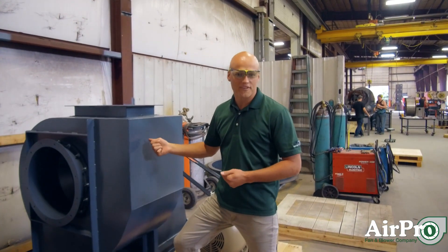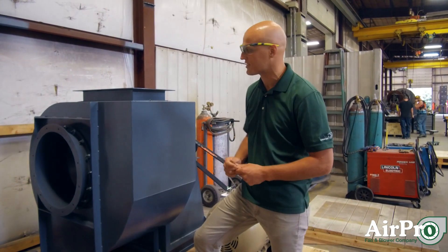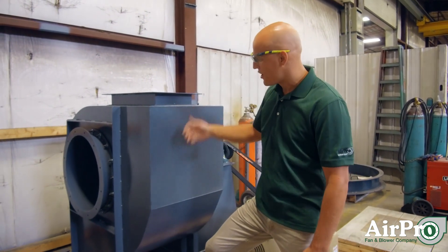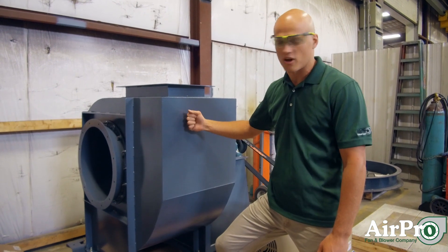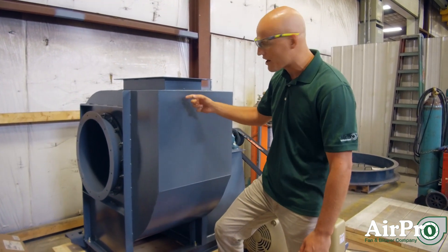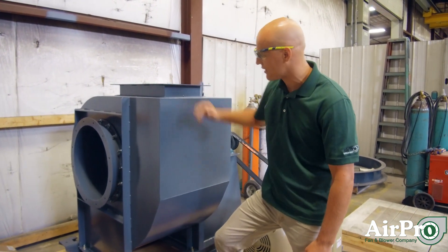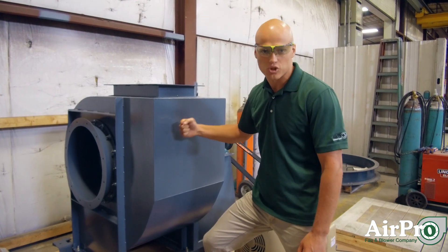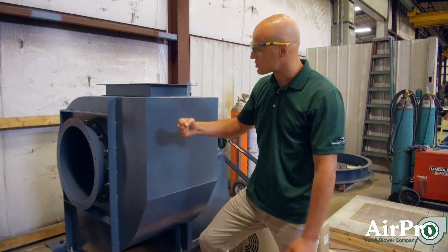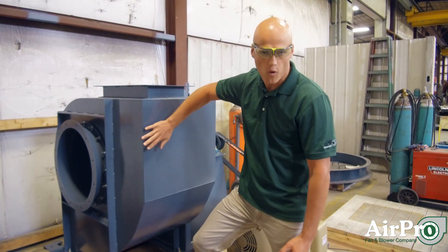Here's the third form of insulation for either thermal or sound purposes: a double wall insulated housing. You've got the fan housing inside, but this looks just like a normal fan housing because this is actually carbon steel on the outside with a layer of insulation between it and the normal carbon steel housing beneath it. This is your best looking finish — there's no better looking finish than this painted double walled housing.